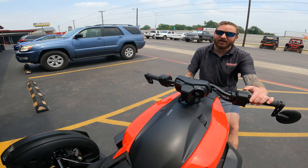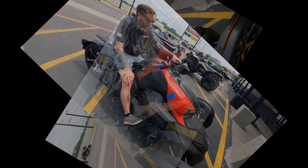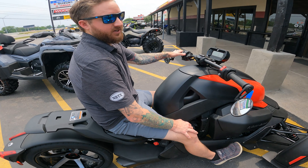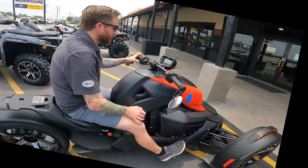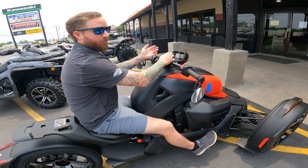You've got low beams and high beams on your headlights, turn signals, and horn. You also have cruise control over here — they did not have cruise control on the 2021 models but they do on the 2022s. And of course you can move your handlebars forward and backwards depending on where you want them set as well.